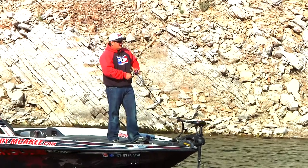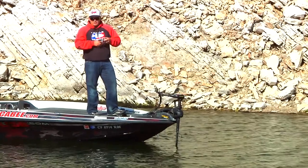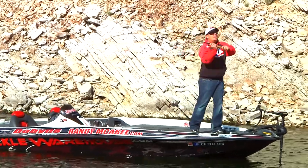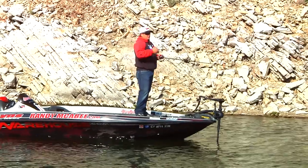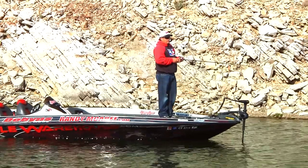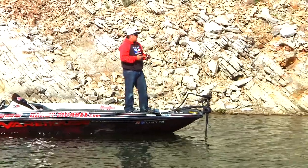With this bait, I like to set up on a point, throw it out towards the end of the point out into the main channel, and let it sink all the way to the bottom. The biggest thing about this bait is you want to be patient. You've got to have patience, there's a lot of learning curve to fishing this bait — it's not a chunk and wind. You've got to throw it out there, have the patience to let this bait fall to the bottom, and then once it hits the bottom, you've got to have the patience to fish it back to the boat.